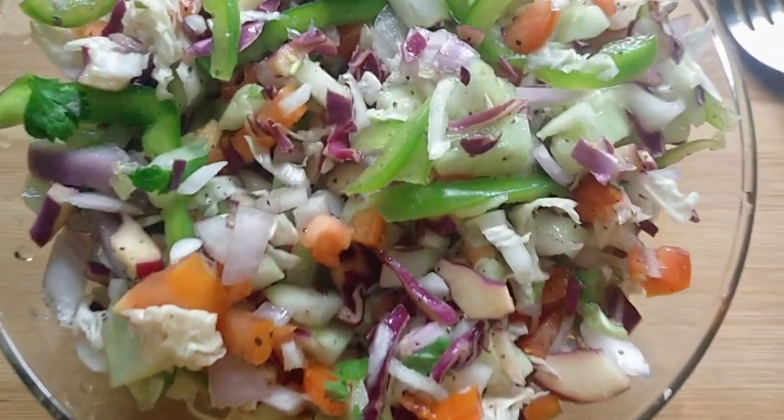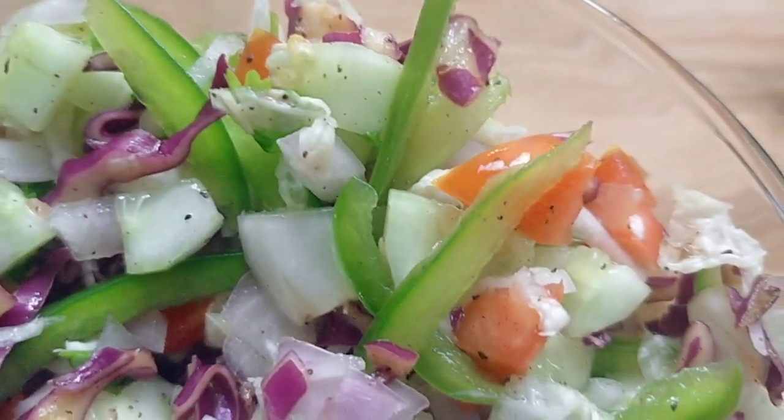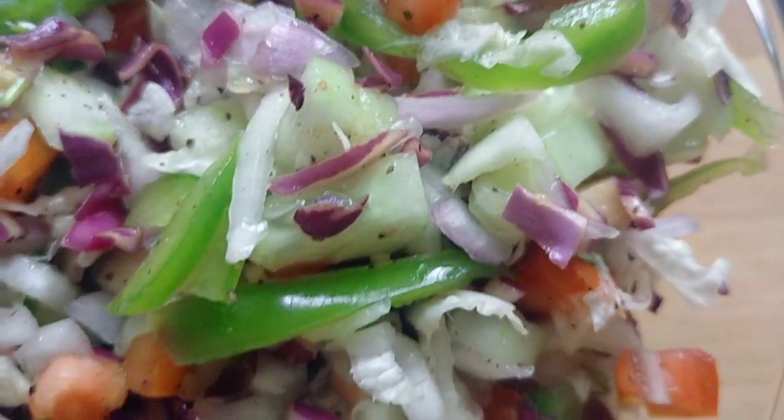Hi dear friends, Assalamualaikum. Today we are going to make something very easy and tasty. We have a recipe for this diet.